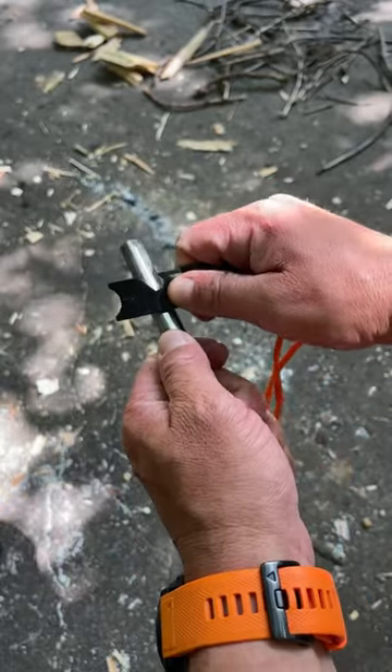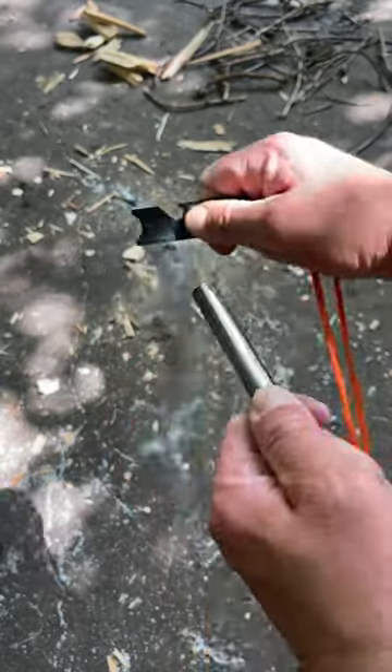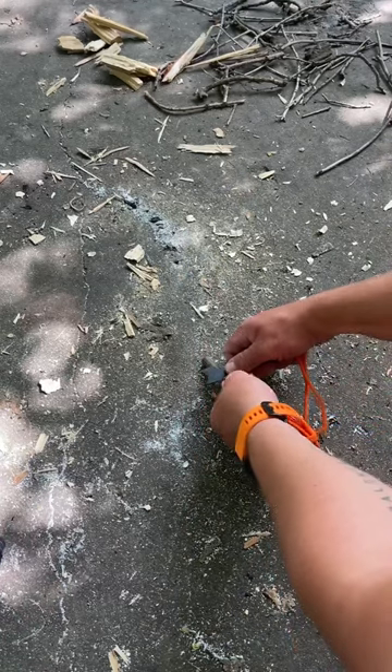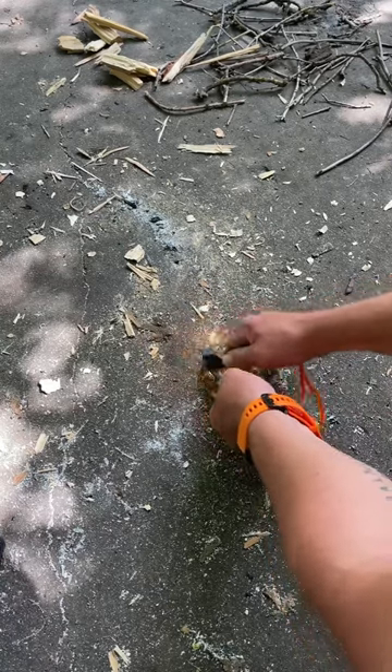Another technique is you can hold your striker still and pull the Ferro Rod towards you. Another technique I like to use is if you can anchor the tip of that rod onto whatever you're going to be using and then kind of shave sparks like that.